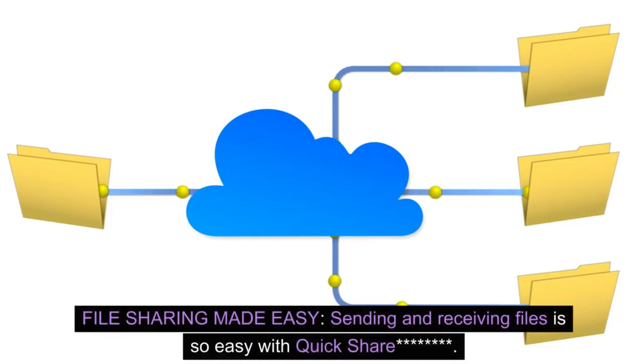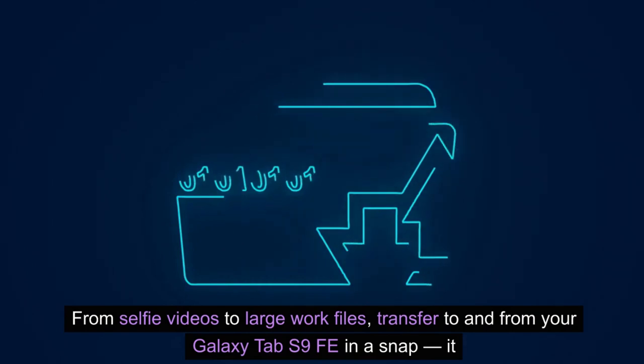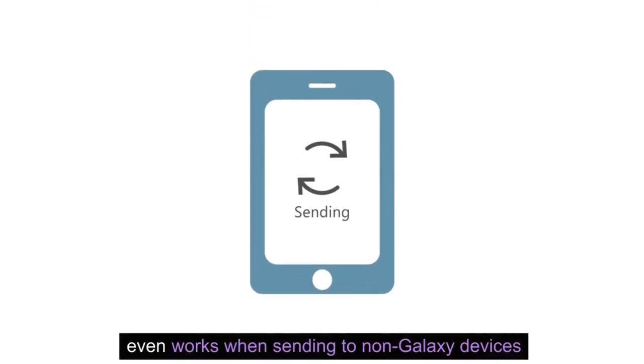File sharing made easy. Sending and receiving files is so easy with Quick Share. From selfie videos to large work files, transfer to and from your Galaxy Tab S9 FE in a snap — it even works when sending to non-Galaxy devices.